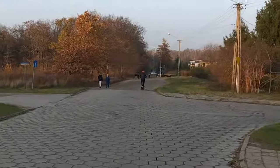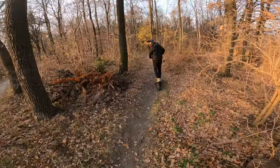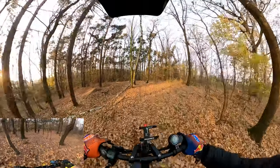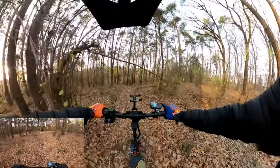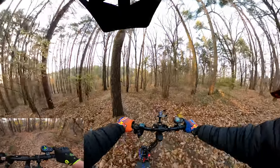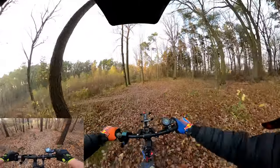Those tires are not that grippy. Come on Pablo, full throttle! Pablo, are you ready? Wet leaves and slick tires. Let's go this way, looks like fun. Big hole ahead. Wet roots — I can feel the wheel is slipping so easily over those wet roots. It's going to be fun.